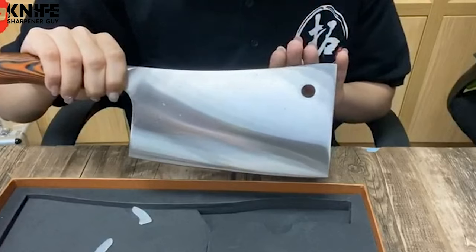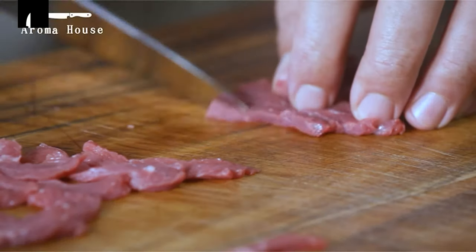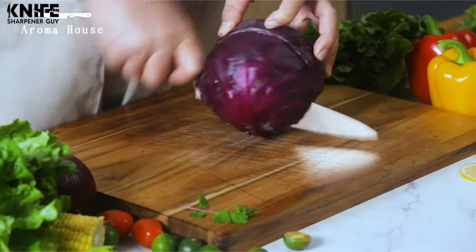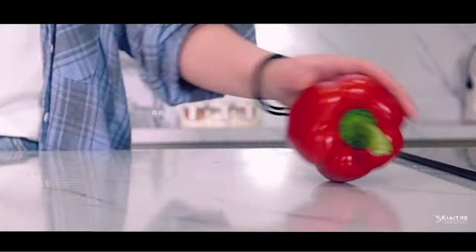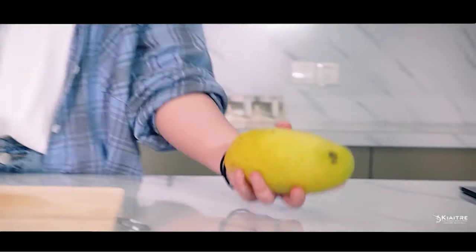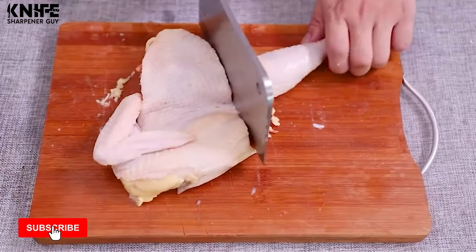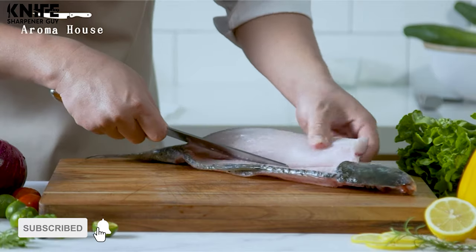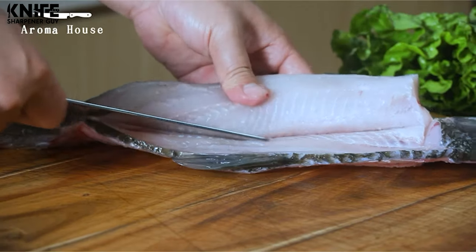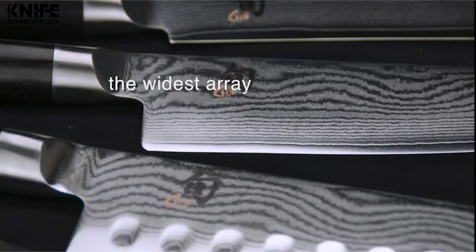The sight of a cleaver knife is both exciting and somewhat frightening. With its hefty rectangular blade, this knife resembles a hatchet to some extent. The best cleaver knife should be heavy and sharp enough to get kitchen work done — especially, it should cut through whatever bones you throw at it, all without straining the user's muscles. In today's video, we are going to show the best cleaver knives. Let's see the top 10 cleaver knives on our list.